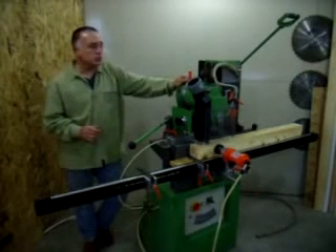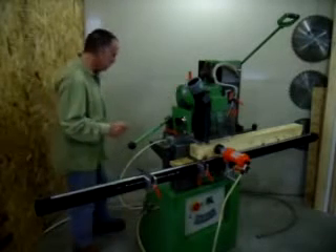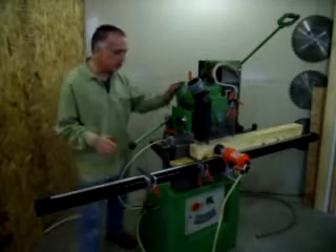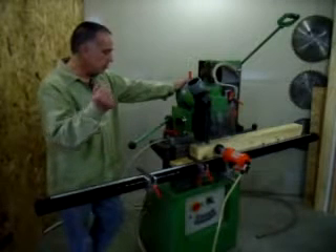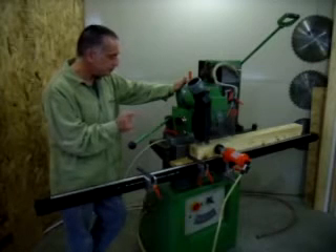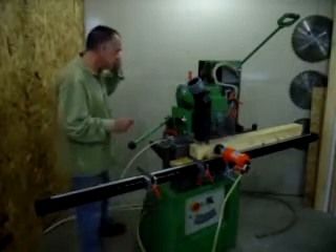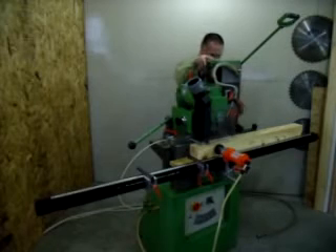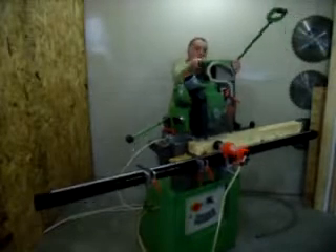SM6 machines were pretty much the industry standard for about 25 years. And then MAKA completely redesigned the entire machine in the mid-80s. They put everything they had into this machine, which is the SM7. This has so many new great features on it. It still maintains some of the original concepts of the SM6 in that you can use the machine horizontally or vertically.